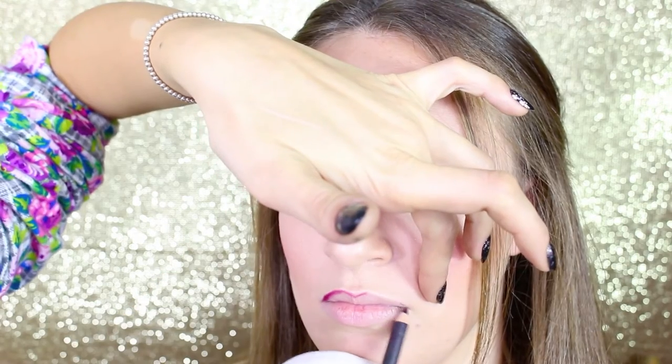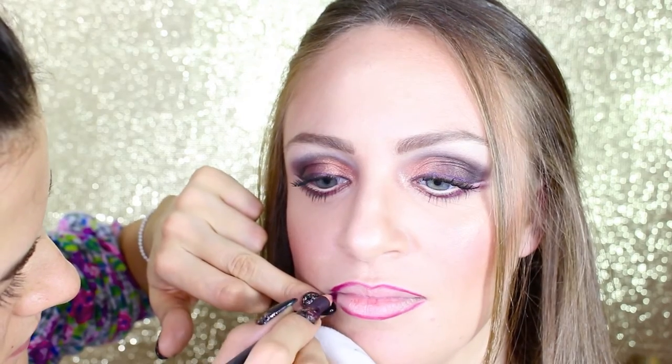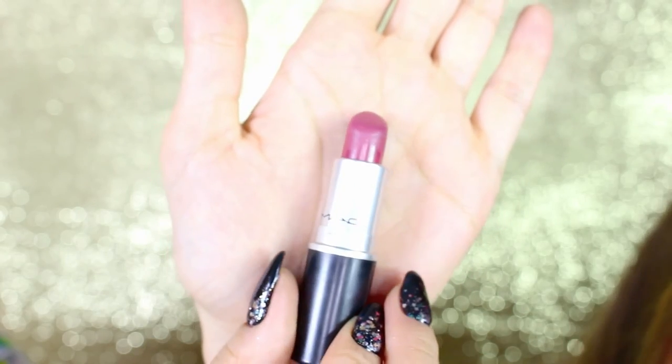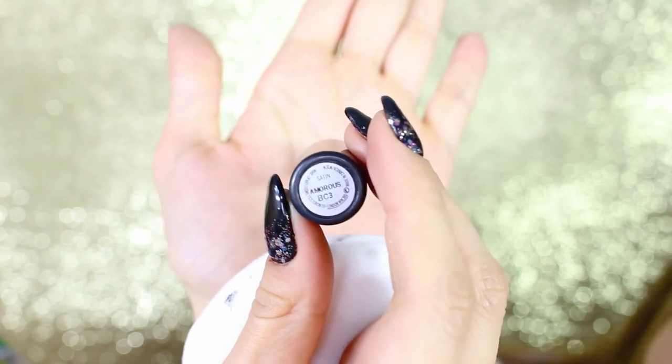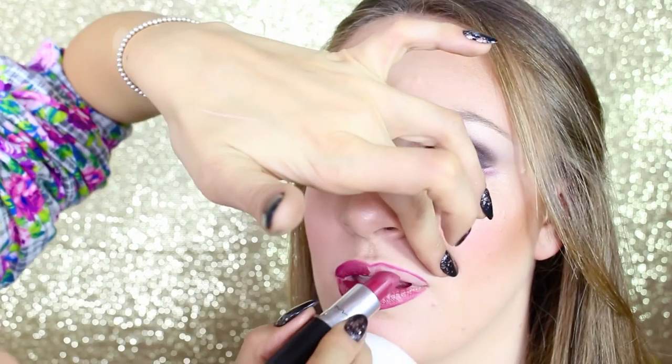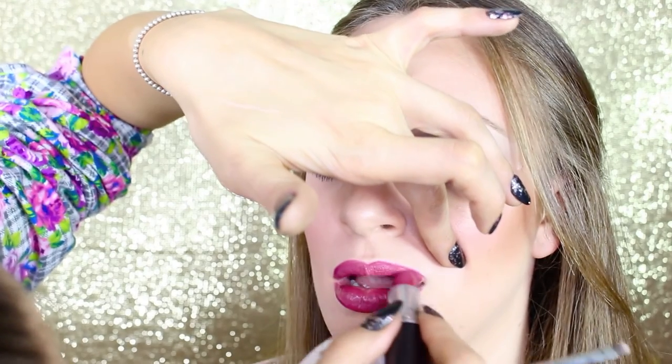For lips we're using the Vino pencil we used underneath the eyes. I draw the lip shape, then fill the lips with Amorous from MAC — a really beautiful plummy mauve lipstick. Once we finish coloring the lips, we use the lip brush to perfect the shape and blend the lipstick within the lips.